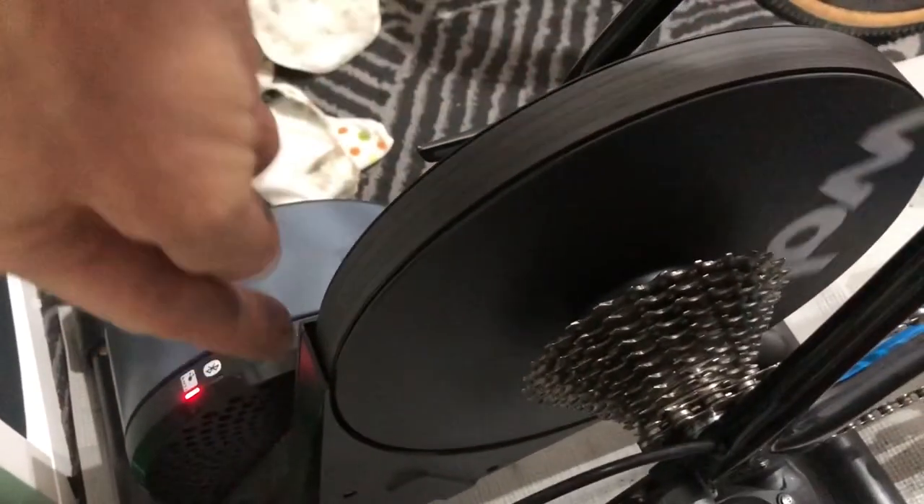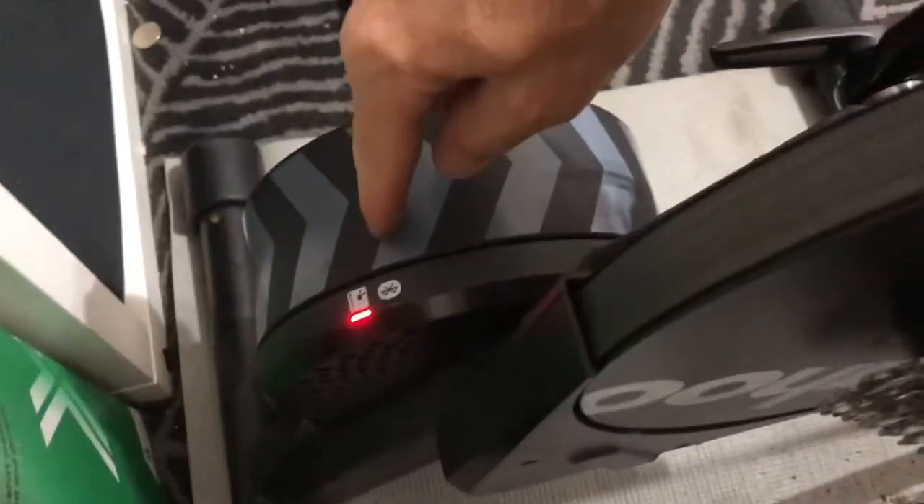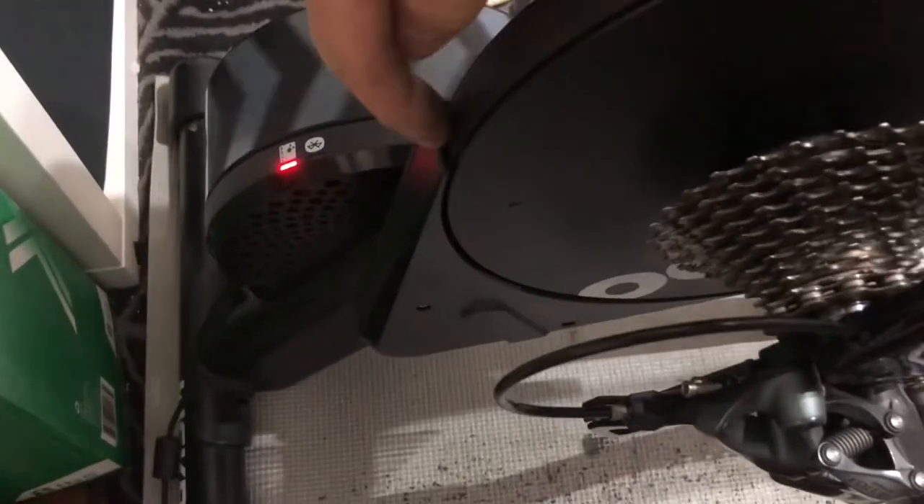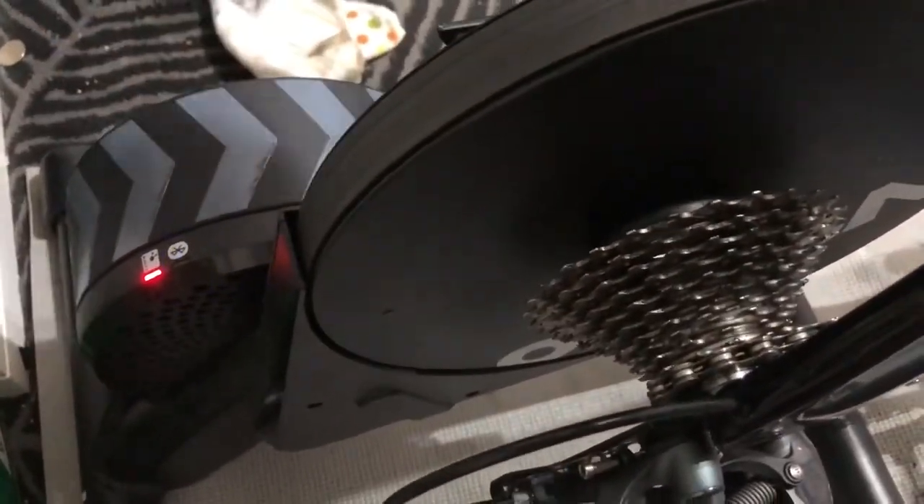Good to go. Don't ever put your fingers anywhere near any of this stuff, because this flywheel and this flywheel are heavy. If you're messing around and you spin it backwards and get something stuck in there, it will hurt — the whole time, I promise.